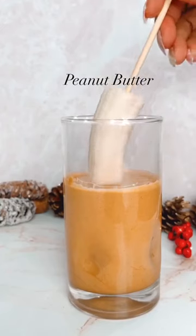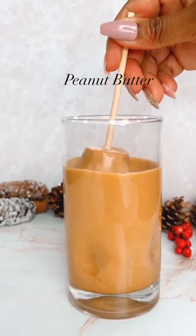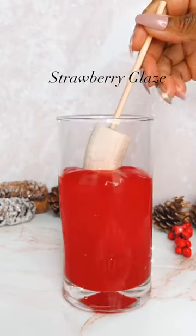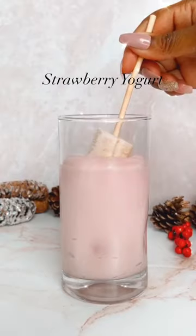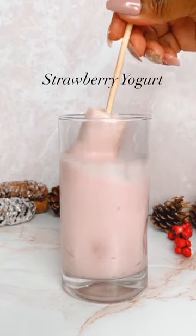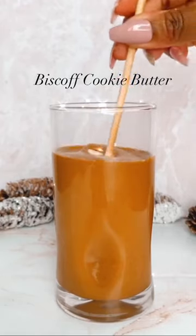Let's make frozen banana pops. First you gotta freeze them and stake them. Then you melt down some peanut butter in the microwave and dip one in there, dip one in strawberry glaze, and then dip one in strawberry yogurt. Next I'm gonna dip one in cookie butter, because cookie butter has me in a choke hold.